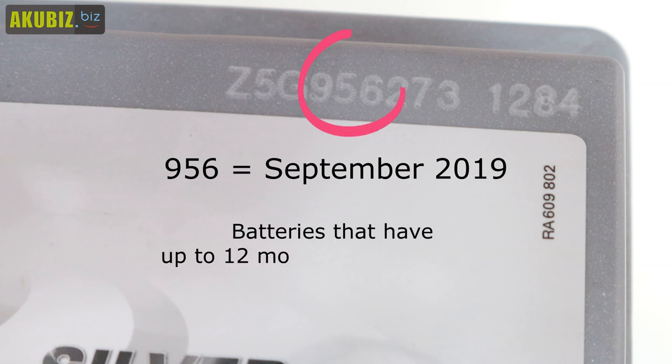The production date is a very important indicator of the battery. Batteries that are up to 12 months from manufacture are very safe to buy. If the starter battery is more than one year old, ask the seller to carefully check its parameters.